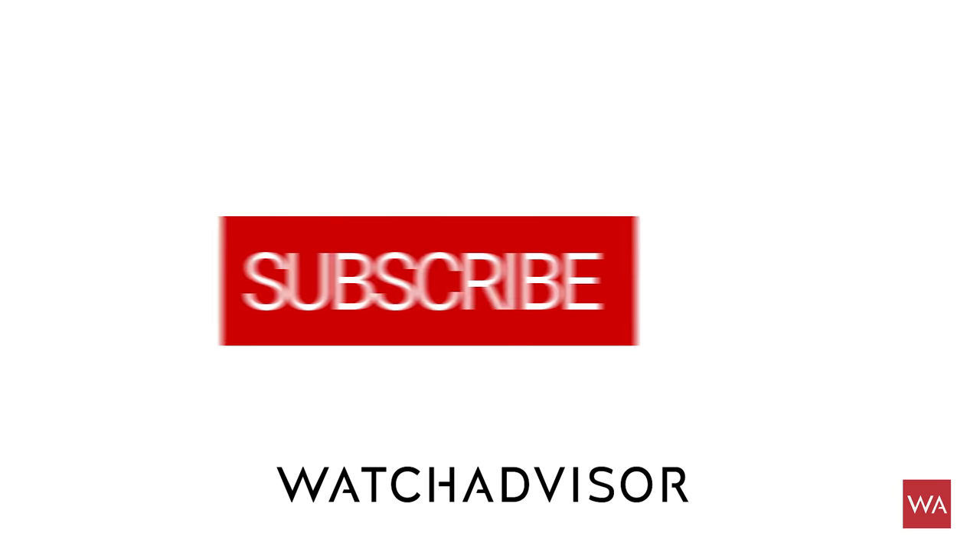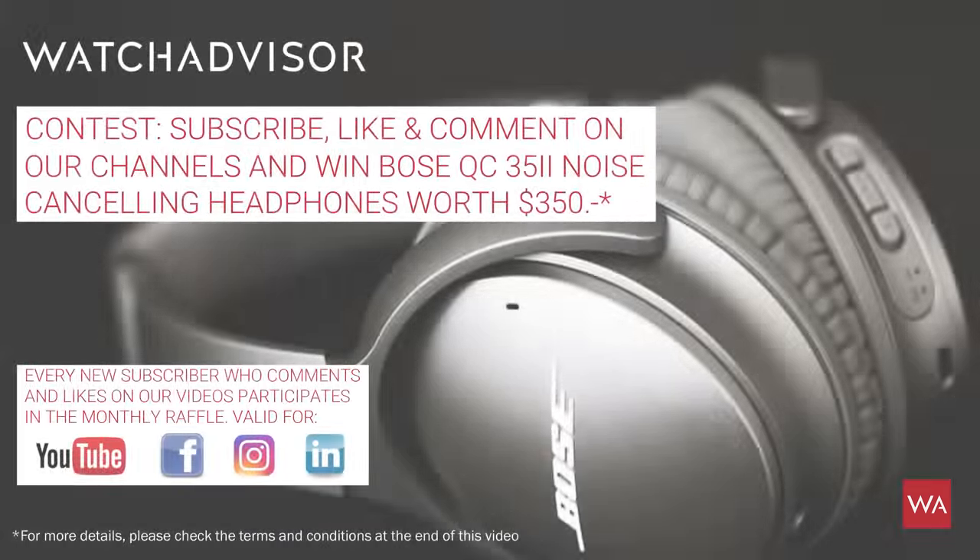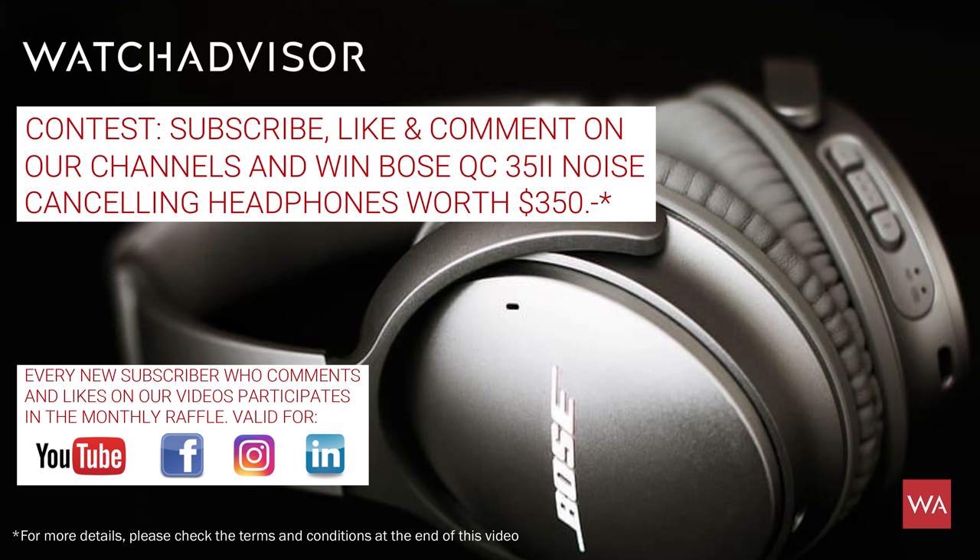Don't forget to subscribe and hit the bell to get our latest notifications. And in case you're doing this for the first time, you have the chance to win one of the Bose noise-canceling headsets — each month we're giving away one of them. Take your opportunity and win the Bose noise-canceling headset.